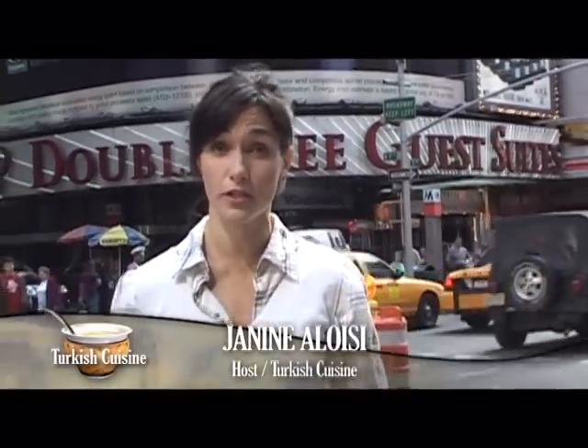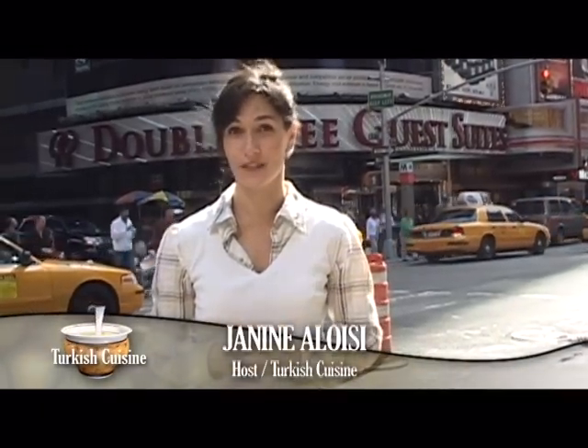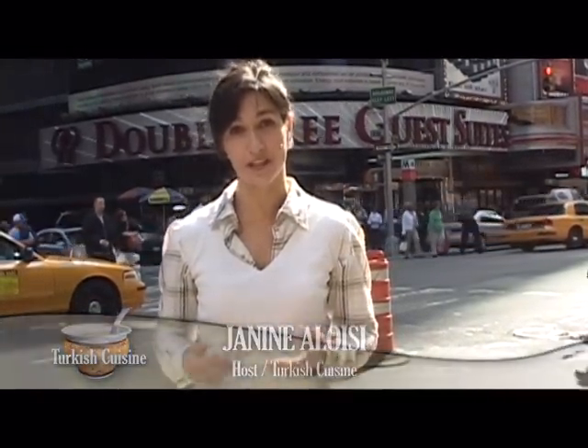Hello, I'm Janine Aloisi. Welcome to Turkish Cuisine. It's interesting to know that Turkey is officially classed as being on two continents, both Europe and Asia. So one could only imagine all the influences to Turkish cuisine. Homestyle Turkish cooking embodies these influences. Our expert Jennifer is going to show you some techniques in order to master homestyle Turkish cooking in your home.